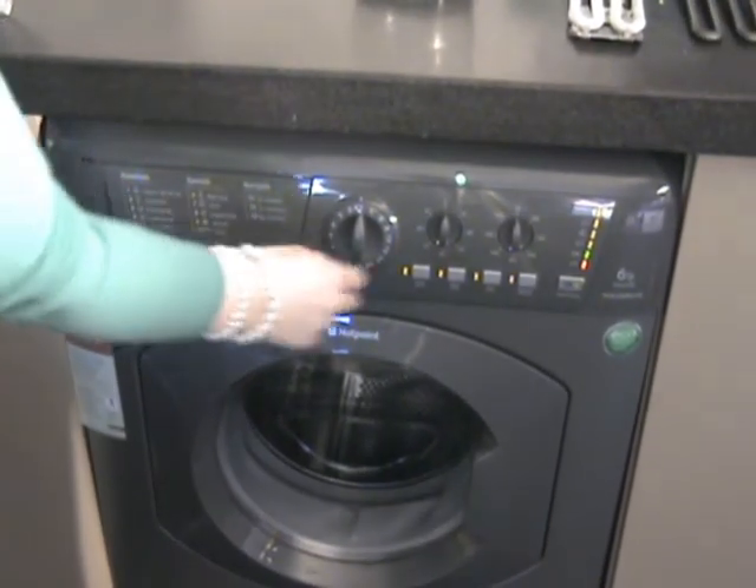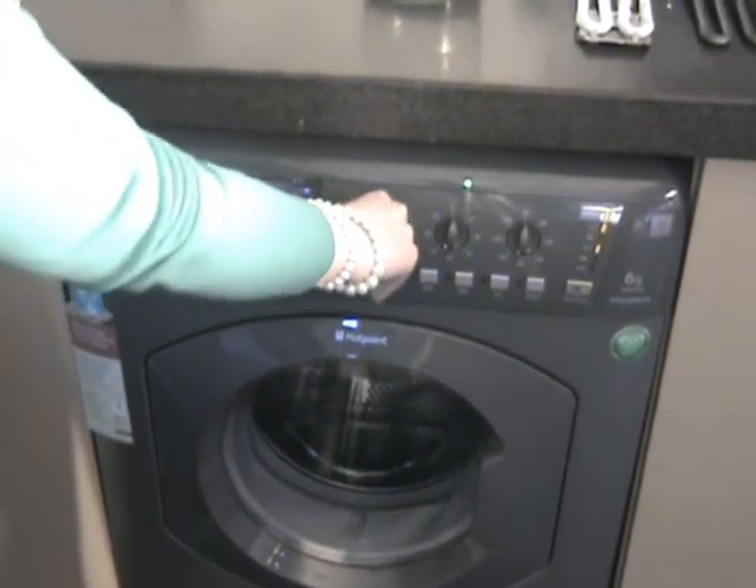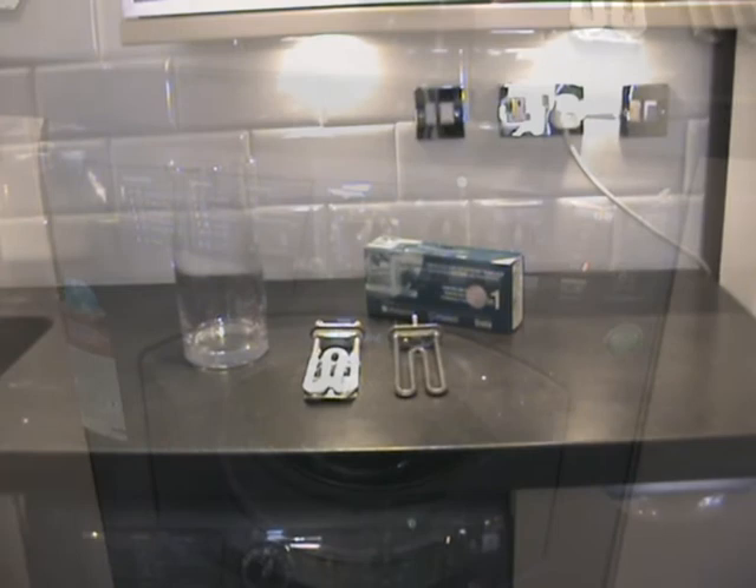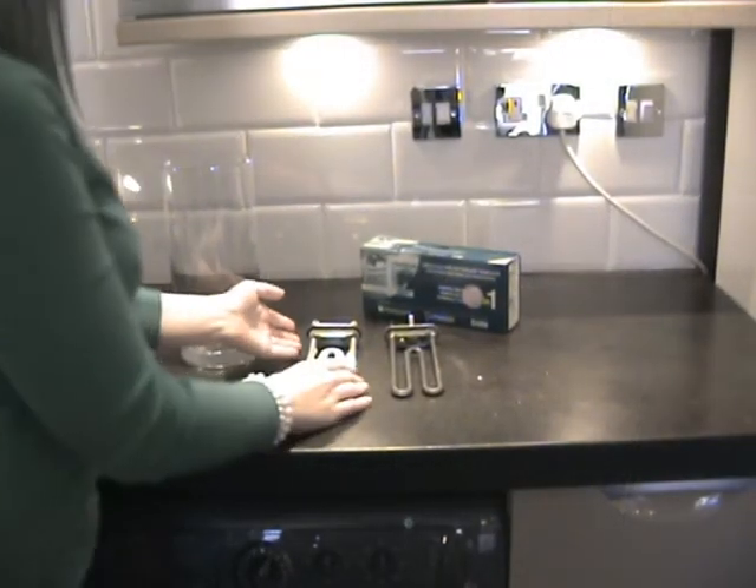You must only use it on an empty intensive wash cycle at a high temperature, and you only need use it once a month. Once the cycle has finished, you'll be left with a clean and protected machine.